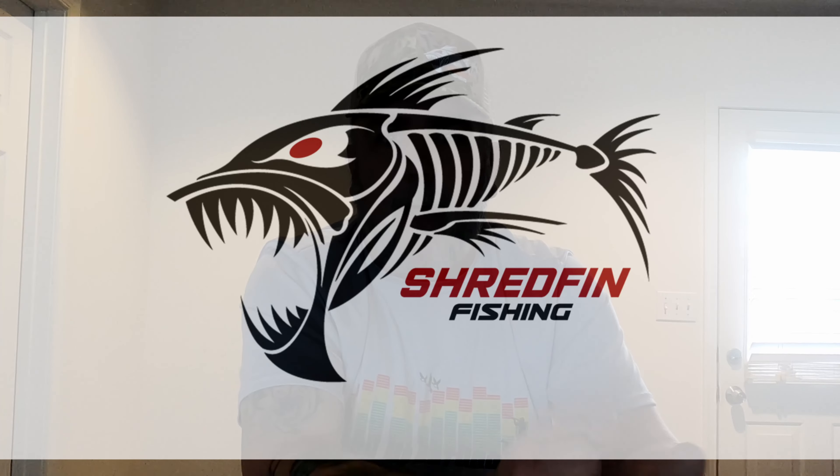What's going on guys, Stocko with Antump Outdoors. I know it's been a while since I've done a video — things have been kind of hectic. I joined Team Shred Fin and I'm part of their pro staff now. If anybody's interested in getting any clothing, hats, accessories, or stickers, just go to shredfinfishing.com and put in the code shred15 to get a 15% discount.